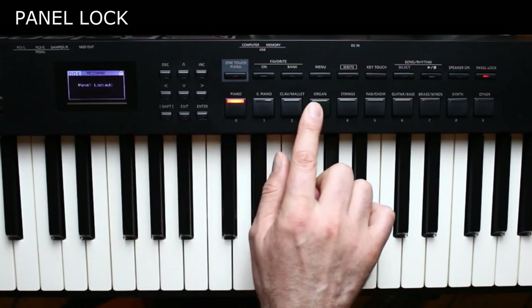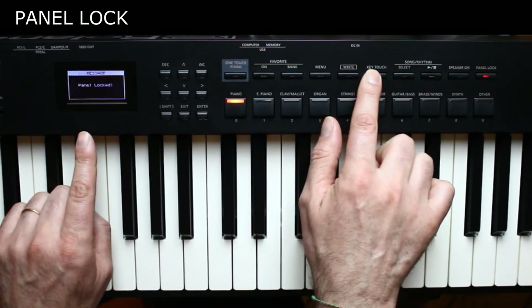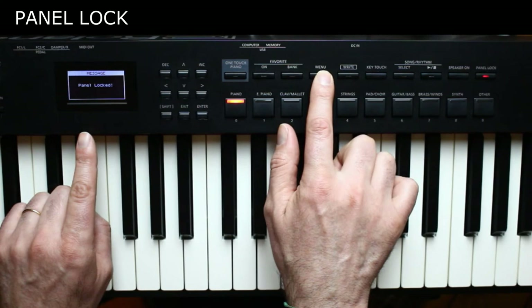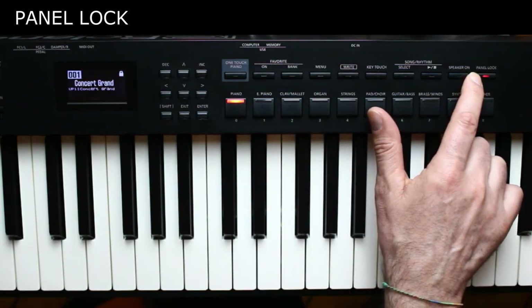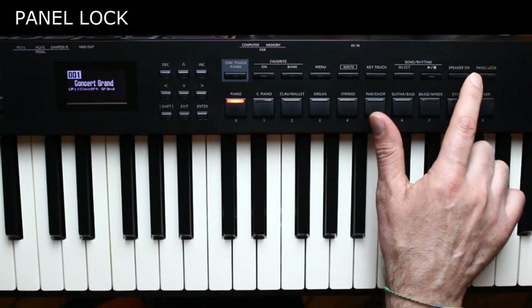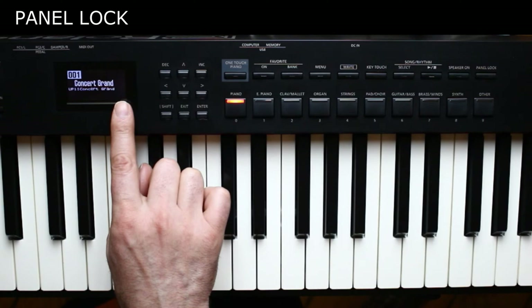If you try to press any button, you get a panel locked message on the display. To disable the panel lock and take control of the buttons again, just press and hold the panel lock button for more than three seconds. You will also notice that the locker icon in the display disappears.